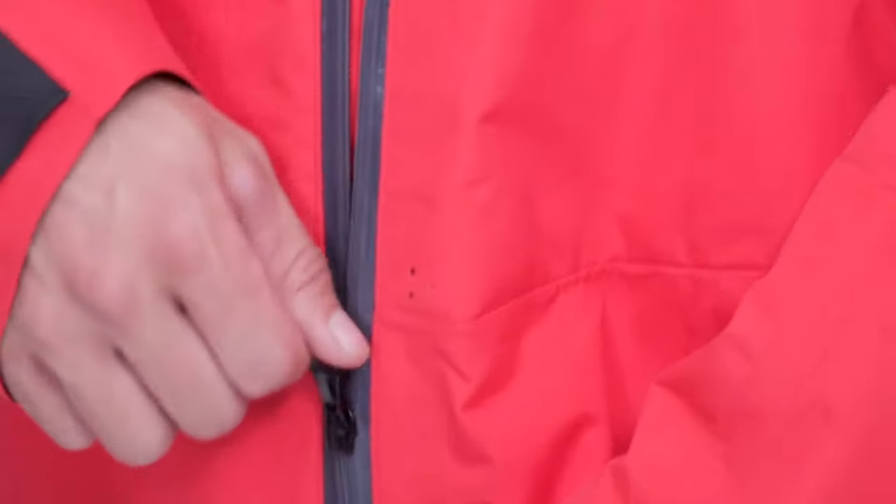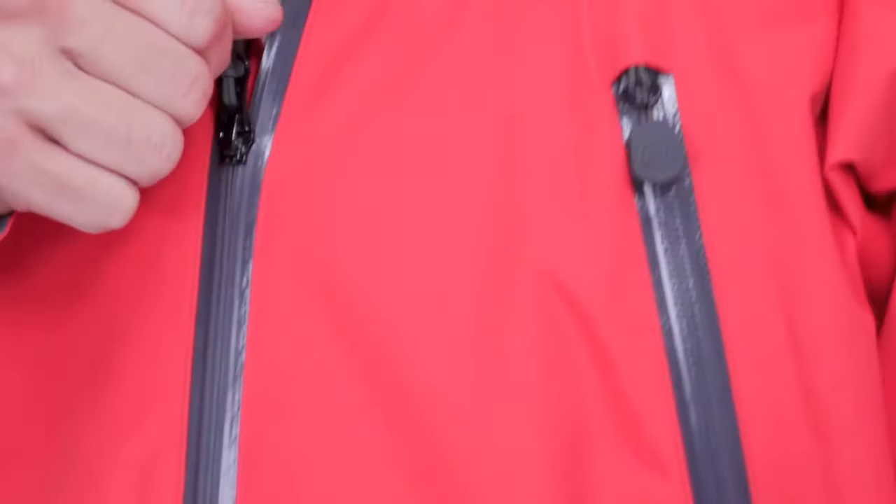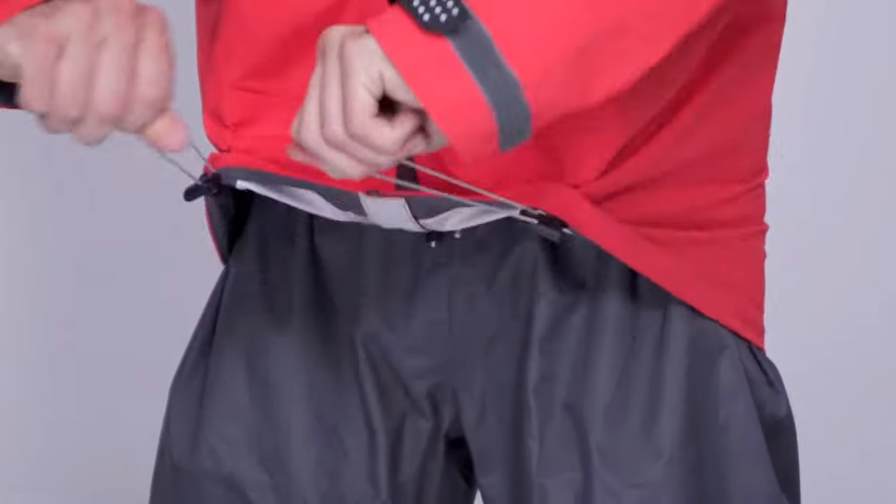On or off the water, the Atlas Multisport Jacket is a great choice whether you're belaying, biking or boating. It's made from a durable waterproof and breathable two and a half layer fabric with a full front zip opening and a draw cord adjustable dropped hem waist.